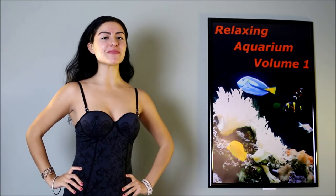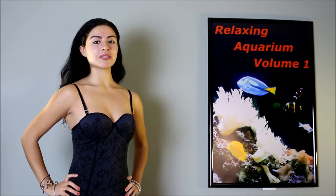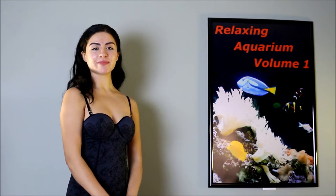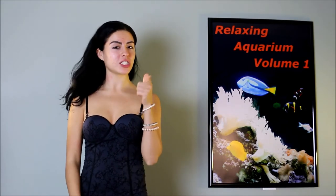This video is amazing. It's so relaxing to watch. It's great as background for parties or at the office. It helps me fall asleep and pets love it too. Watch this.